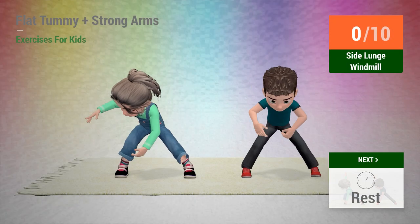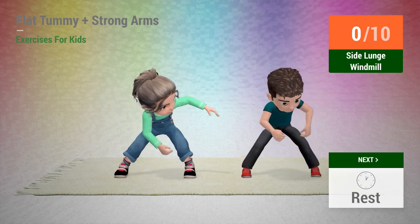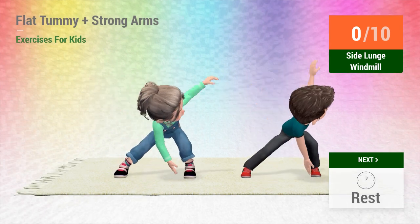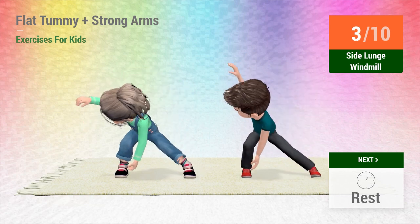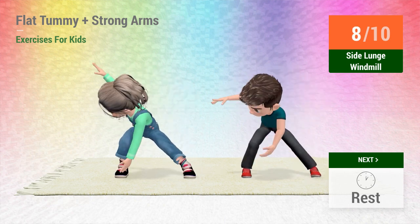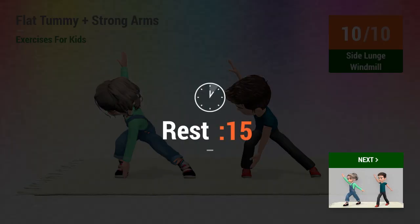Up next: side lunge windmill. In 5, 4, 3, 2, 1, go! 1, 2, 3, 4, 5, 6, 7, 8, 9, 10. Rest time.